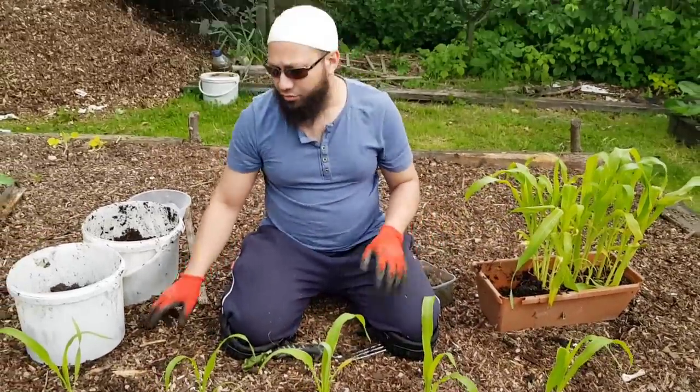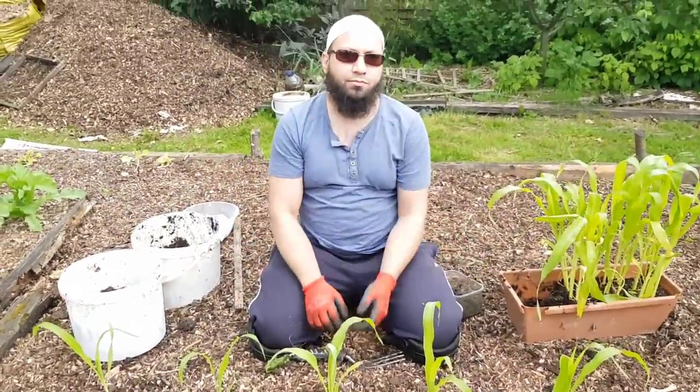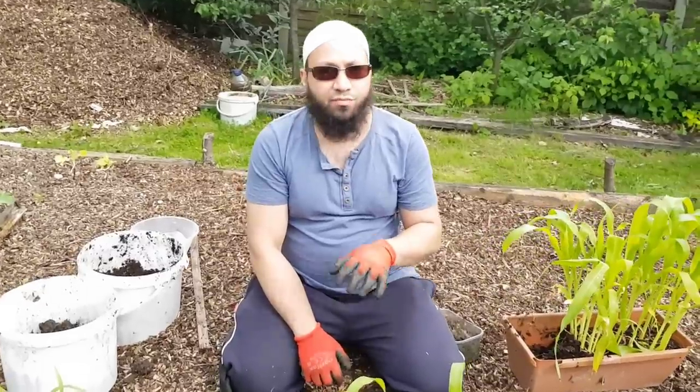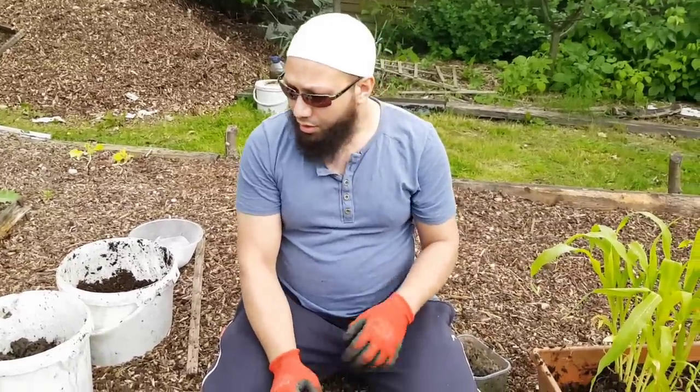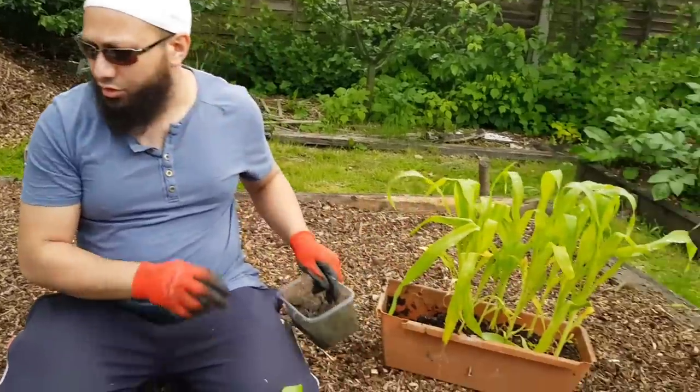In the past I've had mixed results with the three sisters — some years it's been alright and some years a bit hit and miss. But I've got a good feeling about this year. I've got a different variety of beans that I'm trying with the sweet corn, and the sweet corn is a lot bigger, so let's see if we can get away with it this year and see how it gets on.